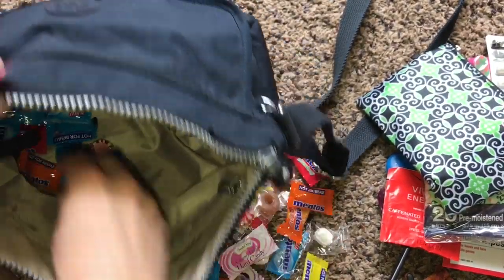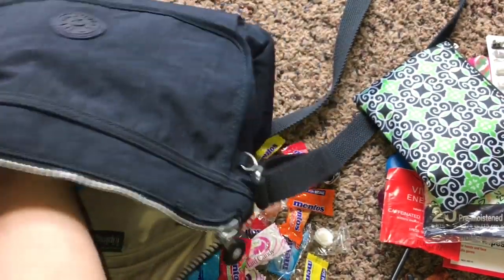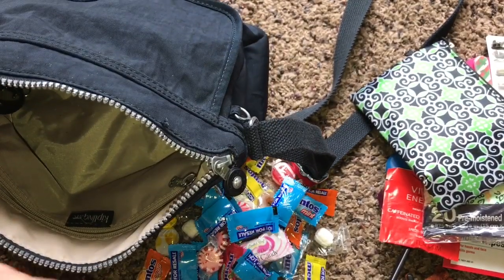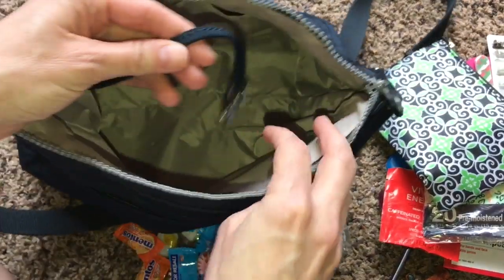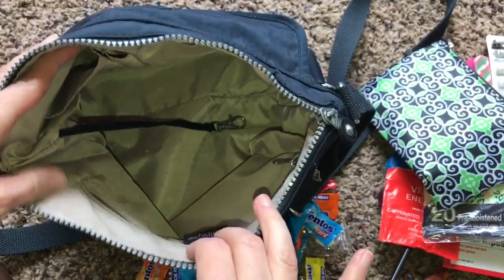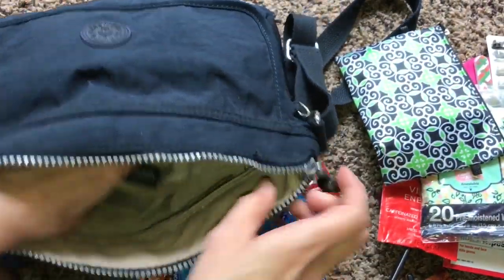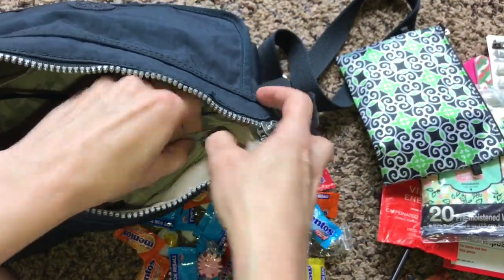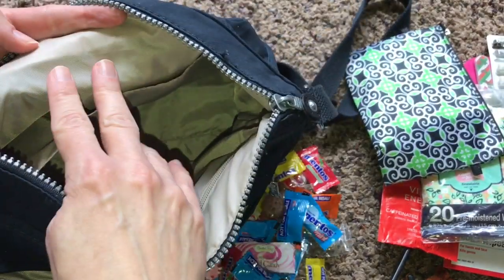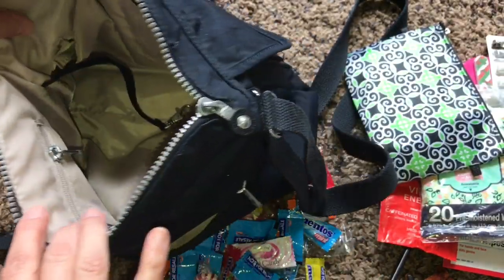I love Mentos - I have all sorts. Now's a good time to clean out all the wrappers. It also comes with a little key fob which I never use. And that's it - that is my purse!